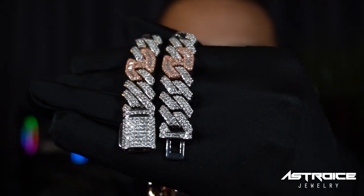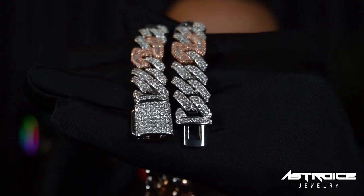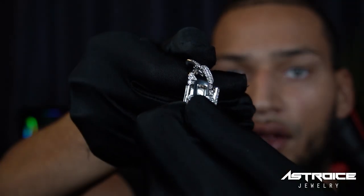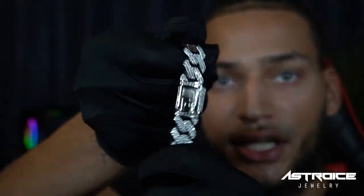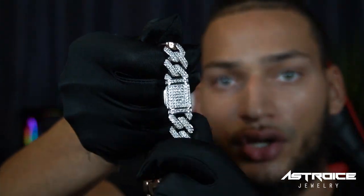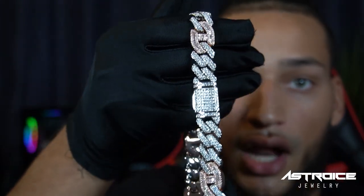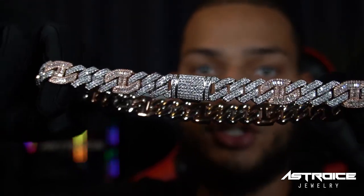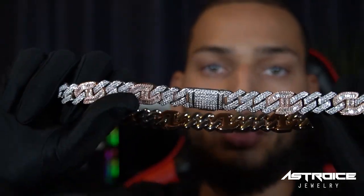Next, let's get into the box lock. This chain has an amazing box lock. You grab one end, grab the other end, put it in — and as you can see, I'm pulling on it and it's very secure. Make sure the top stays secure and once that's in, it is locked in. This is a very secure chain — this is not coming off your neck.